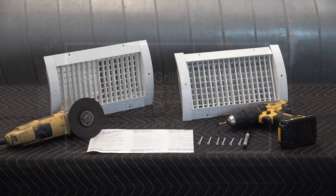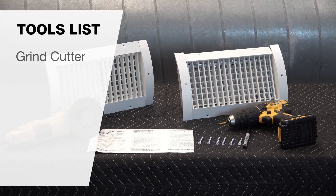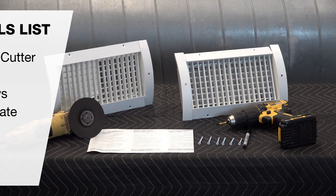Before you install your spiral duct grill or register, collect the correct tools and hardware. You will need a grind cutter, drill, screws, and the adhesive template that comes with the product.